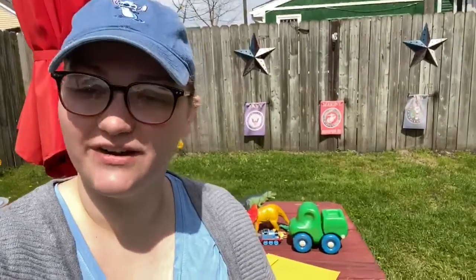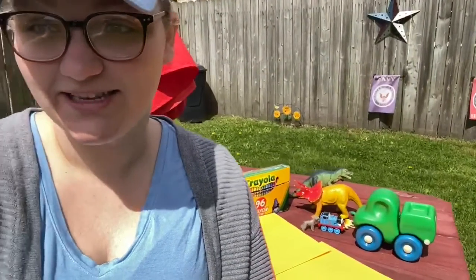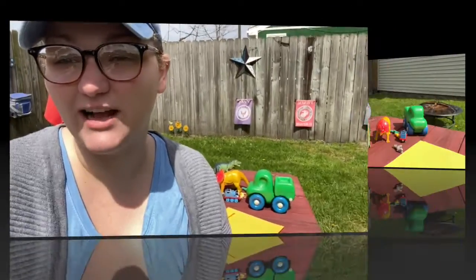Hi boys and girls. Welcome back to Hands On Hour. I'm Miss Jarub. You might notice I have some toys today. Today even the adults are going to be playing with toys. We're going to talk about shadows and how everything makes a shadow because of the sun, because of a light behind it. So if you would like to see how to do this cool activity, keep watching.